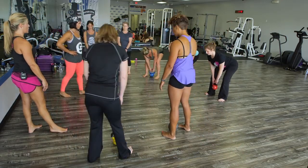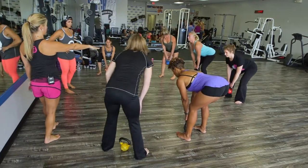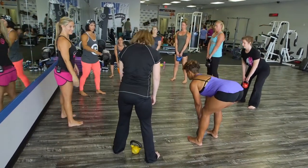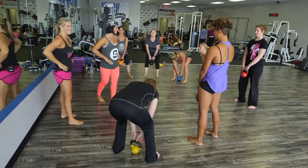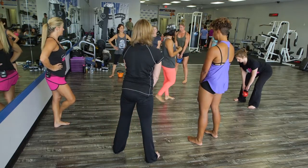Get nice and tall. Think about your eye position — you're actually looking out at the horizon. You're not tucking your chin in and looking down and then looking up.